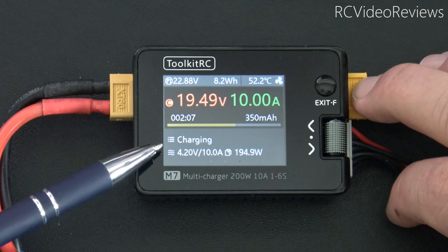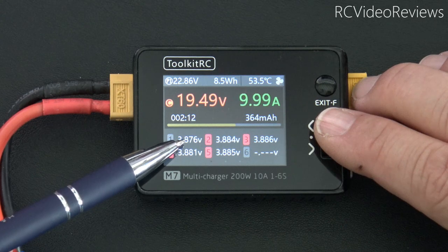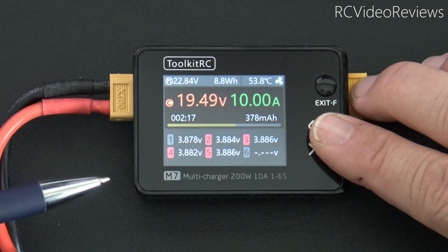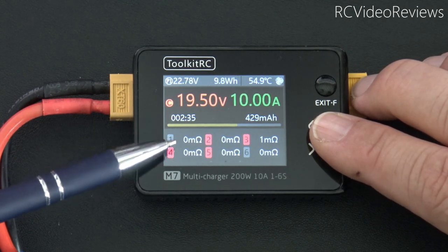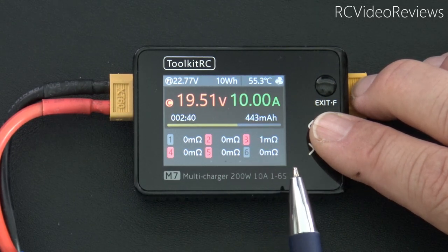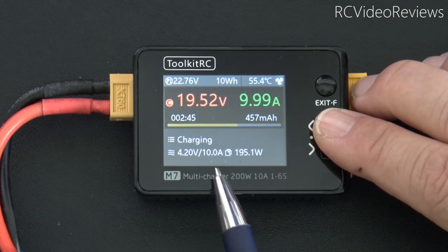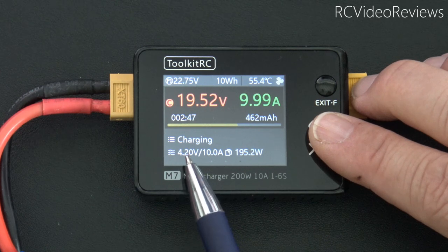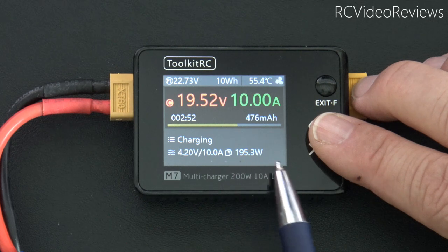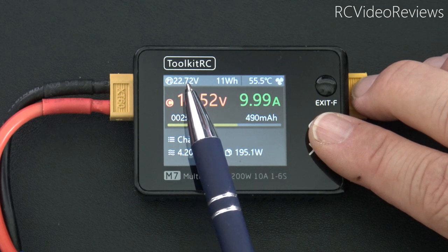There are a couple of different information screens you can see on the charger using the scroll wheel. Scrolling right shows 3.87, 3.88 — that's my cell voltage for balancing, showing how we're doing on our balance charge. Scroll right again and there's a resistance screen, which I think comes on at the end of the charge. It's been charging for 440 milliamp hours at this point, so it'll probably come on at the end. Along the top of the screen you can see the power input value at 22.7 volts.